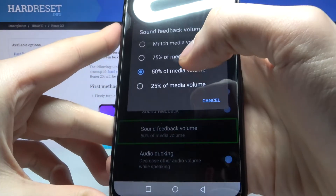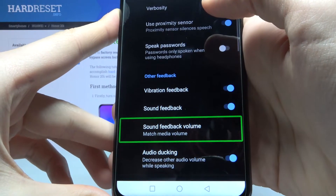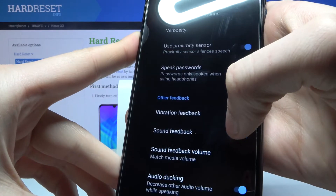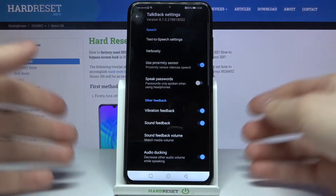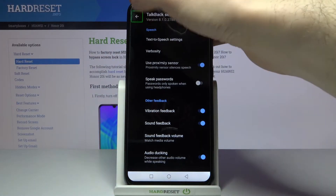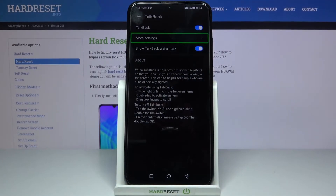Here you can change the volume. It's still so quiet unfortunately, but now you know how to enable TalkBack. I assure you that it's enabled right now.